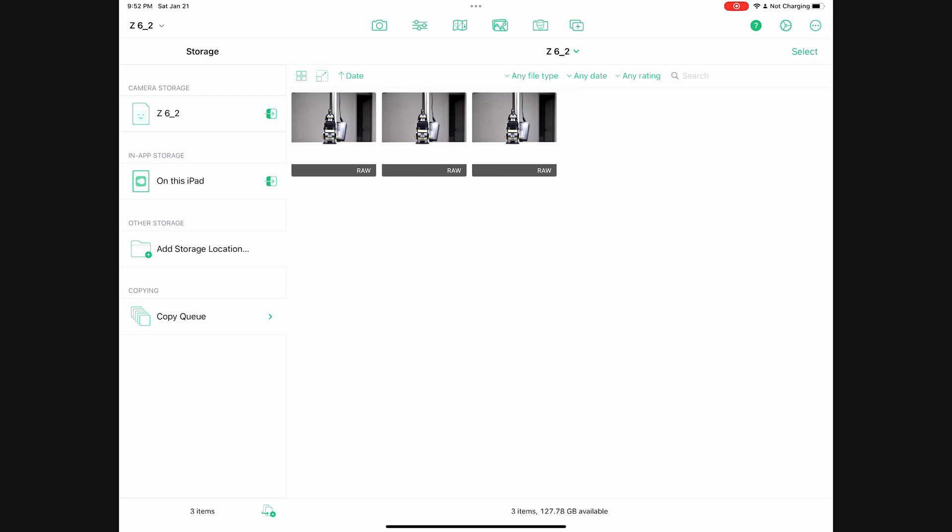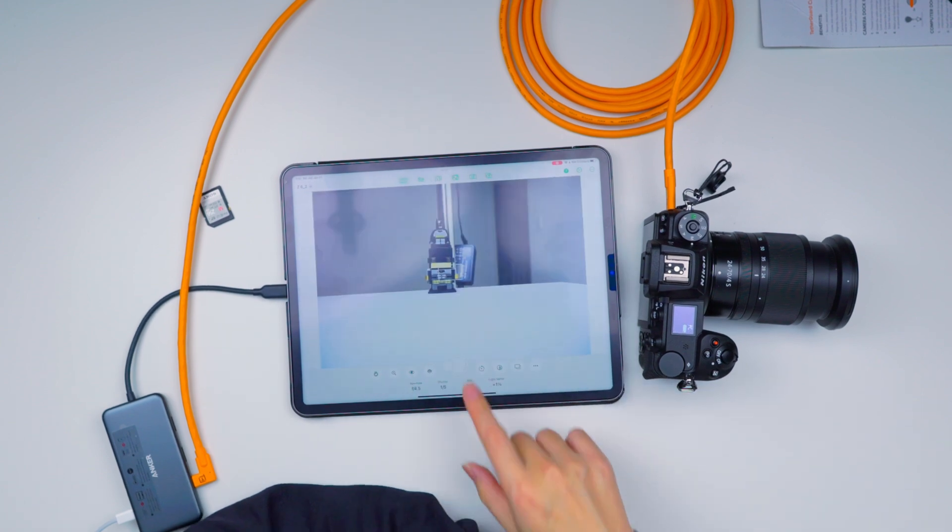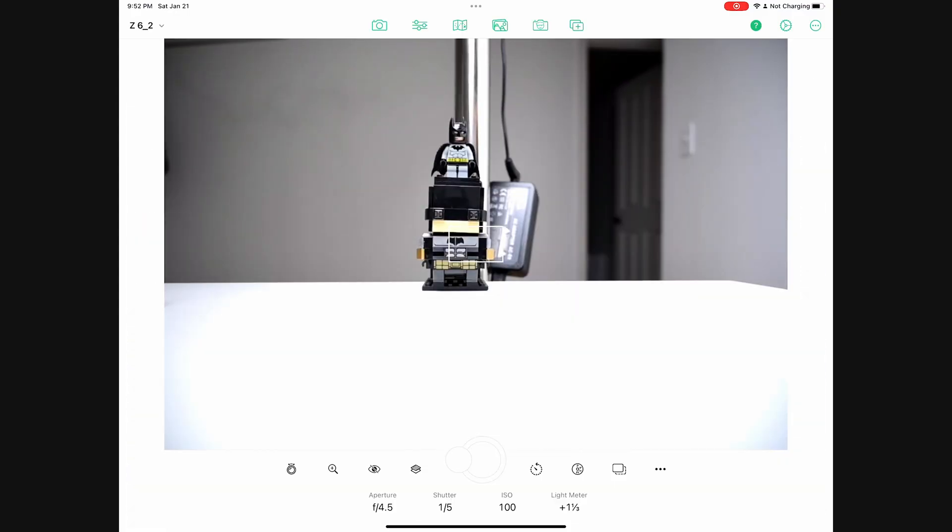Number three pops up, there we go, and also the actual image pops up. Let me click done and go back to photo mode to take a picture from my app.